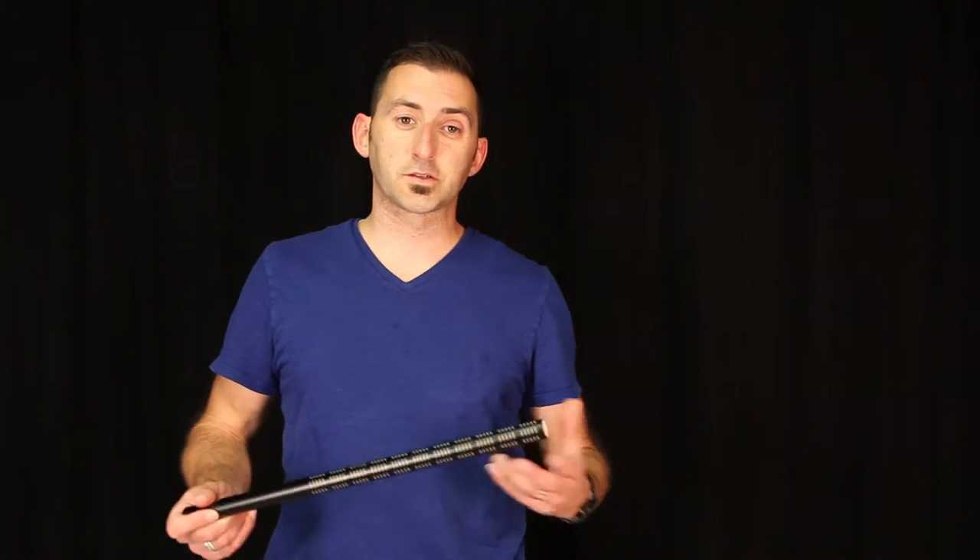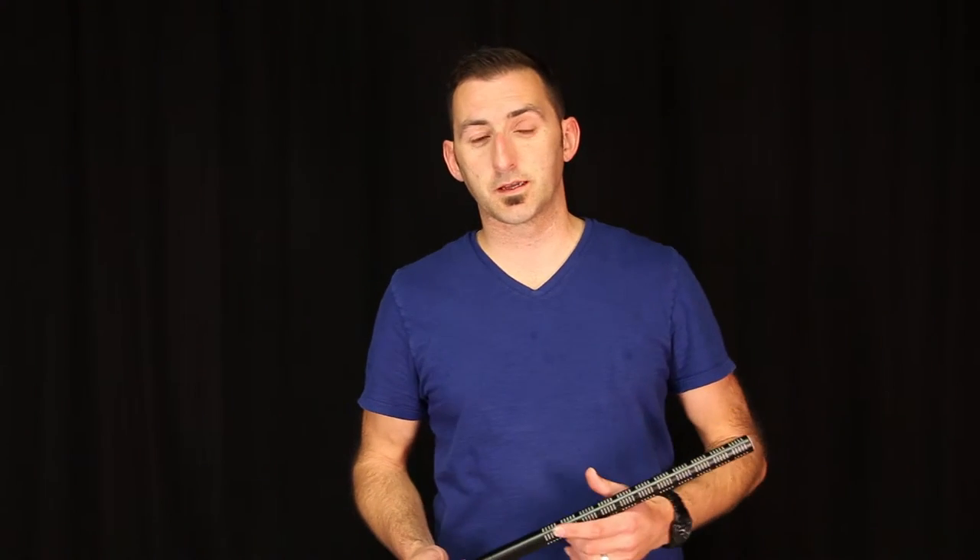Since shotguns are condensers by design, they require an internal battery or external phantom power source in order to operate.